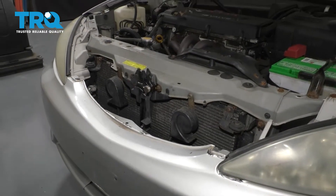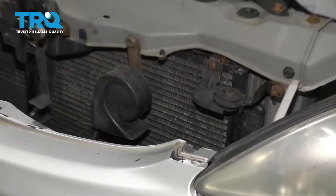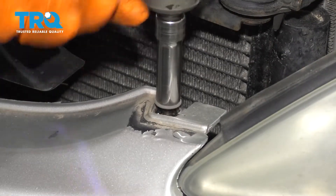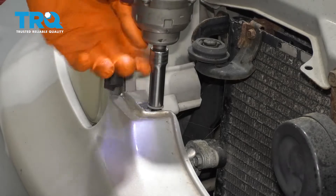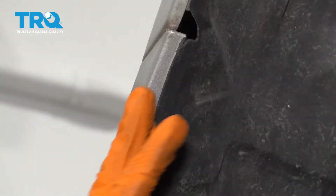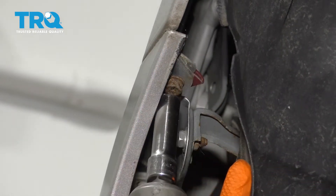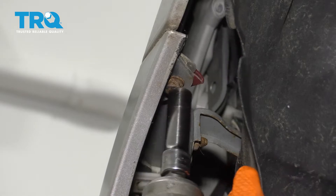There are two bolts on the bumper cover up here next to the headlights, both 10-millimeter — remove those. It's a little difficult to see, but not too bad. Inside of each wheel well, at the end of the bumper, you'll have another 10-millimeter bolt that you have to remove.